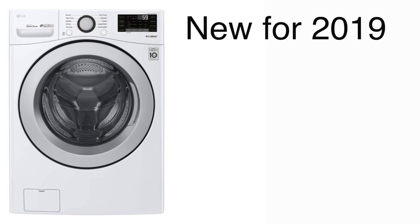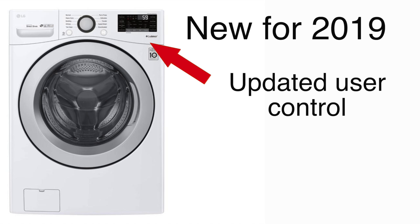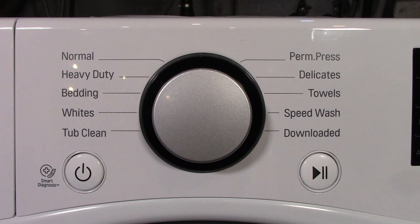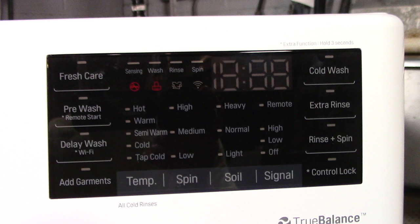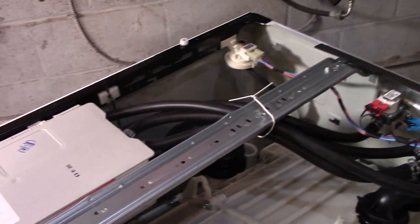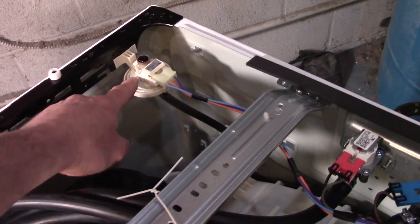This WM3500 is pretty much the same as most LGs. The only difference between this one and most other LGs is the updated console and the fact that these new front load washers have a DC drain pump now instead of an AC pump. The DC pump is a lot quieter, making this washer one of the quietest machines I've ever tested. Looking at the console panel, this is a pretty stripped down version of the LG — it only has 10 cycles and 10 options. It does have the 6 motion technology, but it doesn't have turbo wash or any onboard heater.